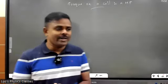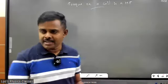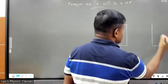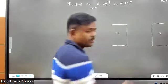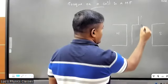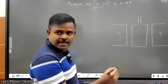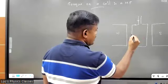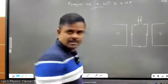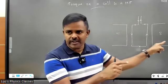We are going to calculate the torque on a coil in a magnetic field. Imagine we have a magnetic field like this — this is a north pole and this is a south pole. Right inside you are keeping a coil. Current enters through this, passes along this direction, goes up, and exits through this. So basically if you take a coil and put it in a magnetic field...